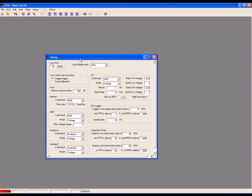Begin by opening the Setup System menu. In the O2 section, set the Load Input to Map, set the Mode to Voltage, and input the Bank High and Low Voltages. Also make sure the View as AFR box is unchecked.